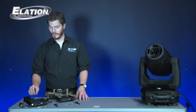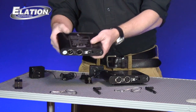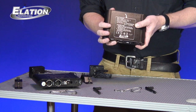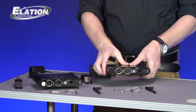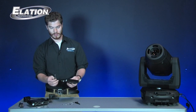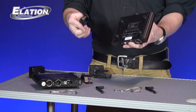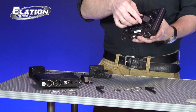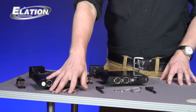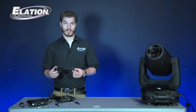Straight out of the box of the EWDMX wireless system, you have your transmitter, which is going to be near your DMX source, your receiver, which is going to be near your fixtures, an antenna for each which screws right onto the back, an omega bracket for each for hanging it in the truss or wherever, and a safety cable for hanging — always keep safety in mind.